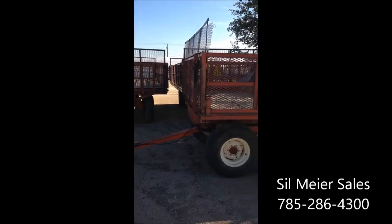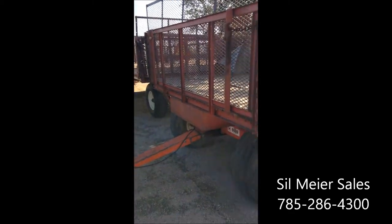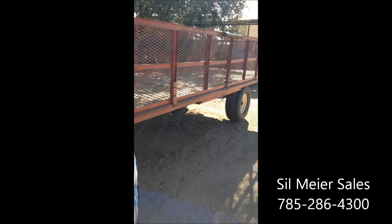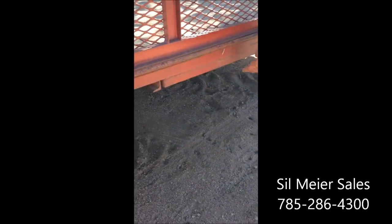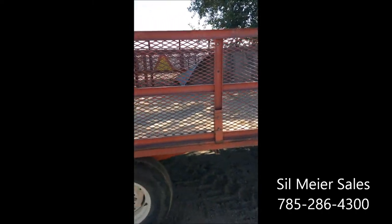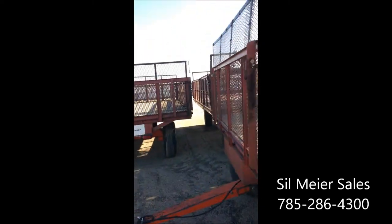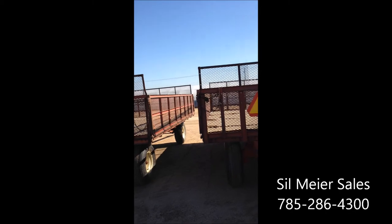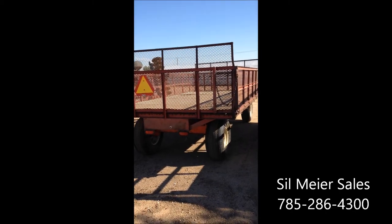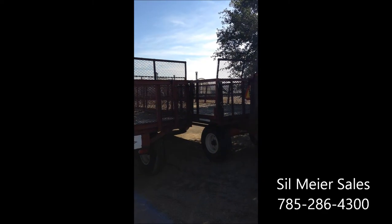These are our corn wagons. When you pull them inside with that hydraulic hoist, you hook onto them right here. The wagon goes up and dumps the corn. I think I've got eight or ten of these corn wagons. They're all in good shape and they've got lights on them for highway use.